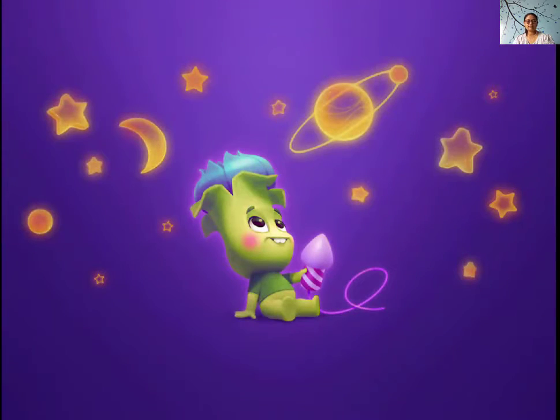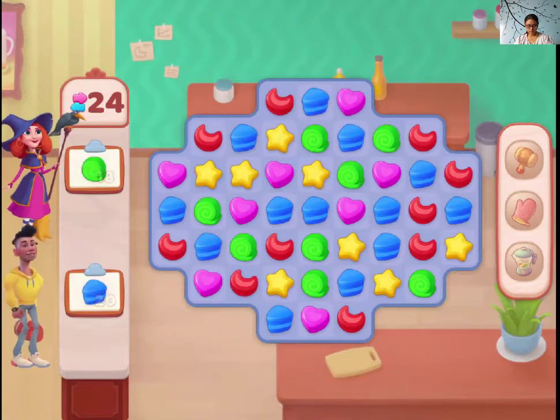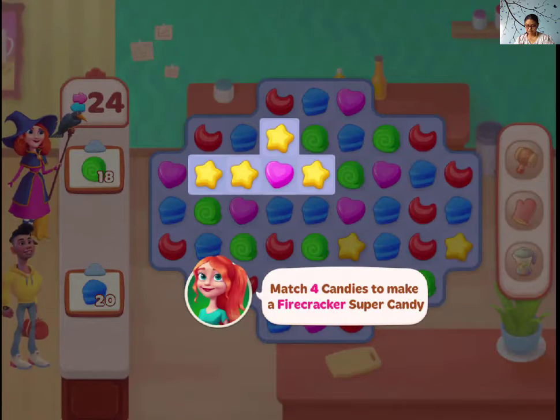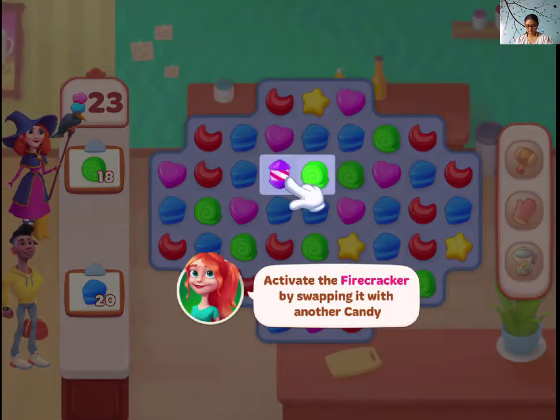Okay guys, let's play level 2. Let's play 2 types of item. Okay. 2 customers are here. Match 4 canvas to make a 5-tap work. This is 5-tap work.